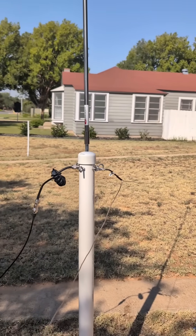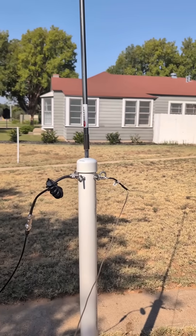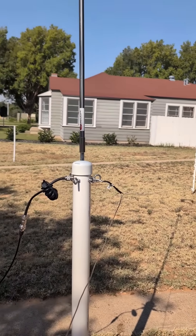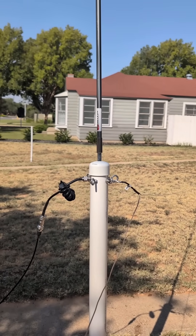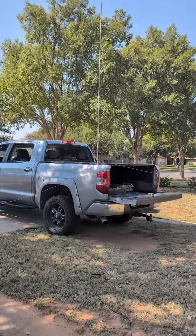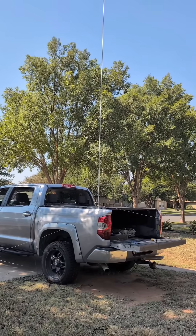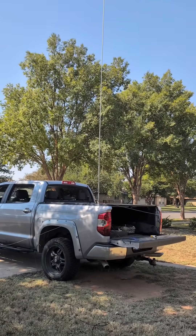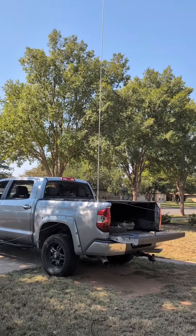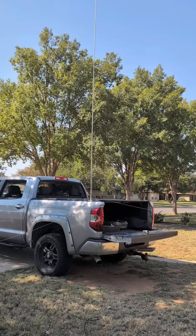Let me turn the camera around and show you exactly how I set this up. Here's the radiating element — it's just a simple POTA performer on a PVC mount, with two elevated radials, and I tuned this one to 14.1 megahertz. Then I've got the reflector, and it's spaced at a quarter wave behind the radiating element. I tuned this with the radials clipped to the ground for 13.7 megahertz.